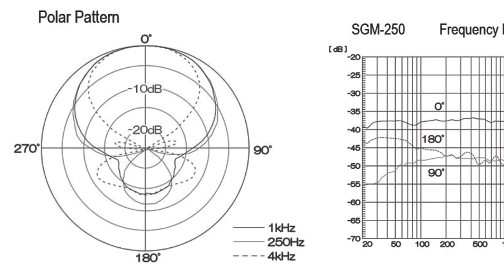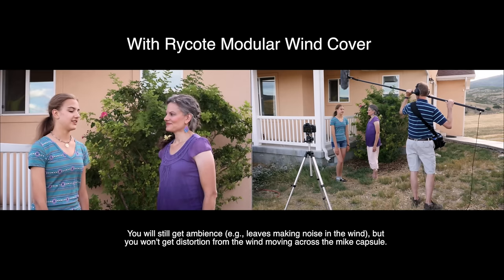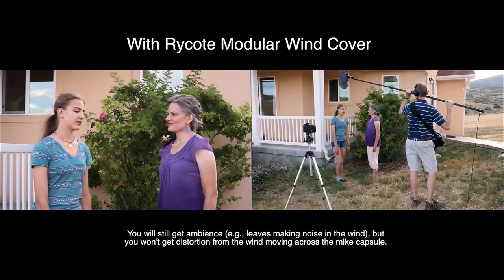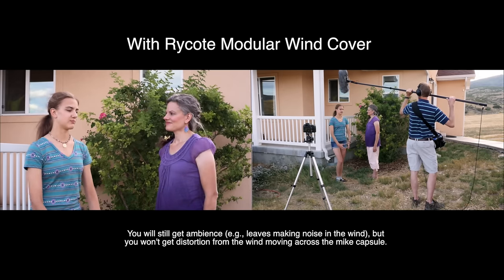Asden calls the pickup pattern on this shotgun microphone super cardioid, which means it's a little bit tighter than a cardioid pickup pattern — a little narrower. Relative to other shotgun microphones in this same range, it's actually a fairly nice pickup pattern. It's not too tight, so it's not very difficult to aim at your talent — it's a little bit forgiving if you're slightly mis-aimed. I noticed that especially when cueing on a boom pole between two people speaking. Asden did a really nice job hitting a middle ground — tight enough to reject most noise, yet not so tight that it's difficult to aim.